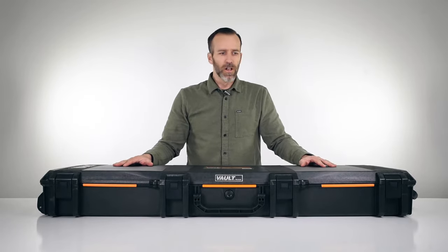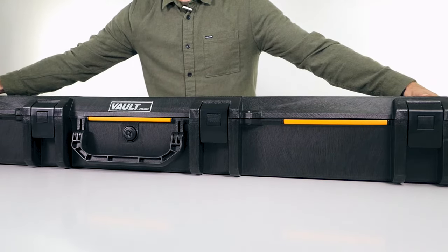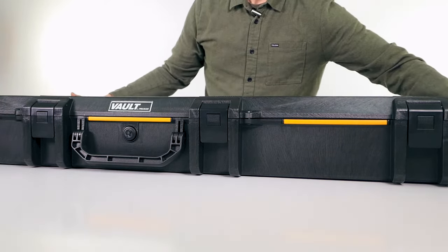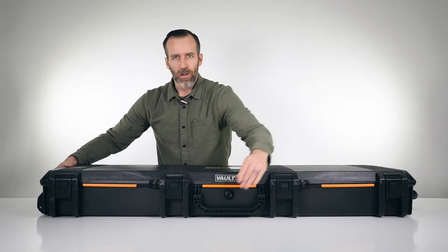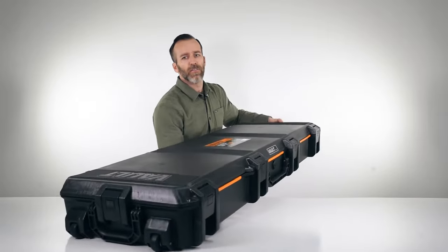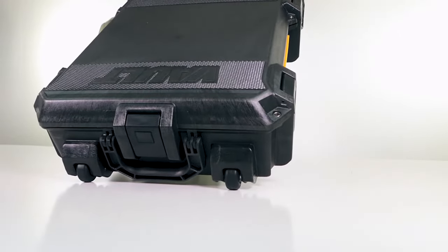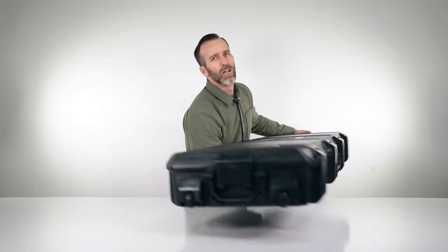We also have three handles — nice heavy-duty handles, one up front and two on the sides. Because this case is so big, it's also got wheels on the back for easy transport, making it nice and easy to move around.